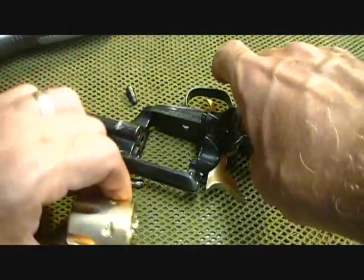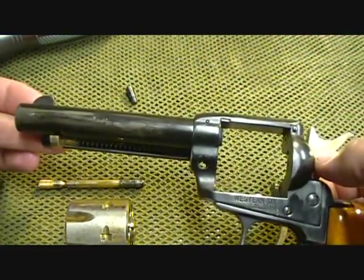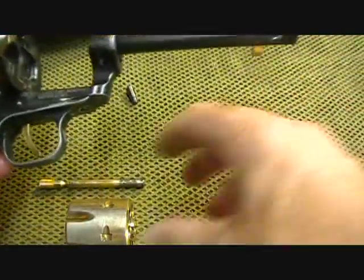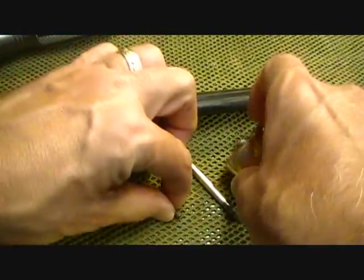I really wasn't going to do a review on it, but I decided when I saw it was made in Matthews, North Carolina, I just thought this is just kind of an unusual piece. I searched all over the web and got really nothing. So, just a neat little revolver.